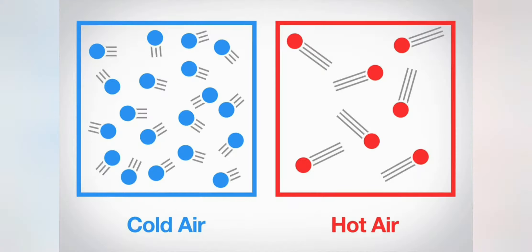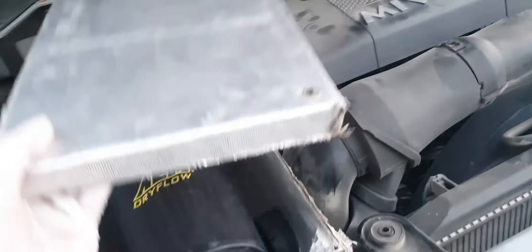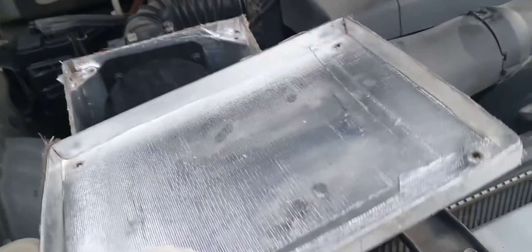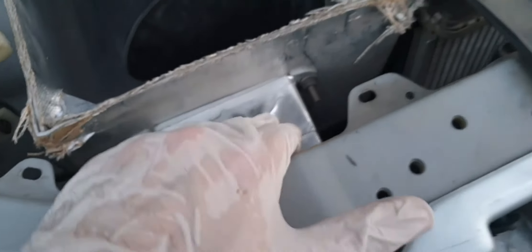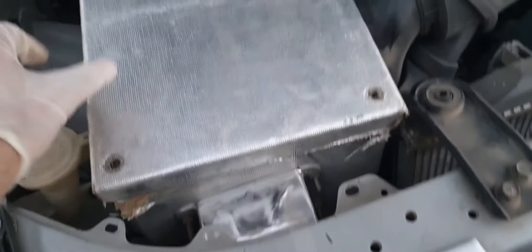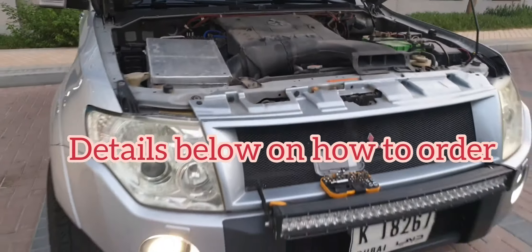We all know that the colder the air the denser it is, and the more air we can squeeze inside the engine hence more power. To ensure the box is insulated from heat I've used very high quality insulation material across the box from inside and outside. The box itself is also made out of aluminum which releases heat quite fast. The part numbers, the heat insulation, and the description of all parts used in this video in case you want to do a DIY are in the description below. If you wanted me to send you a custom box, details are below — I can get you one custom made with the air box and air filter sent over to your address.